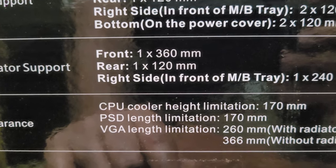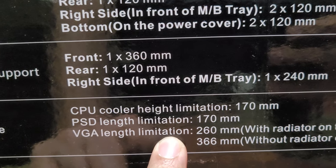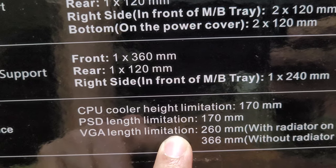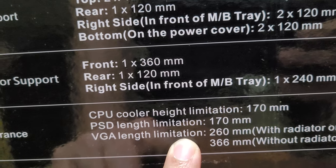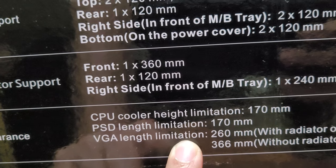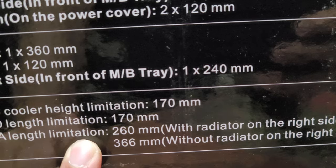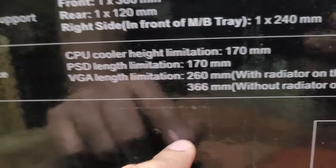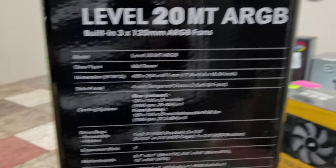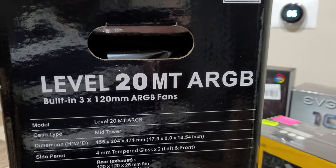The CPU cooler height and GPU length limits are listed here. The GPU length limit is important — I once bought a card that my small tower couldn't fit, so I had to upgrade the case as well. This is just the technical detail overview. Unfortunately this isn't an unboxing video, so apologies for that.